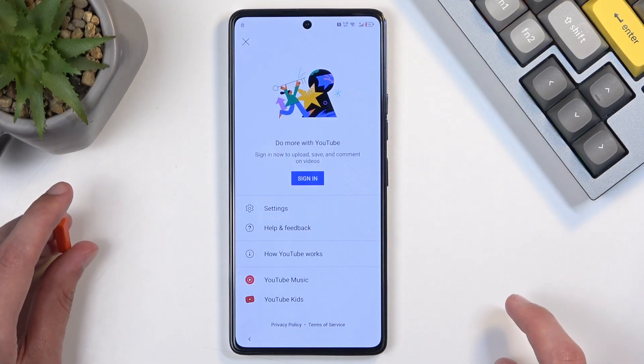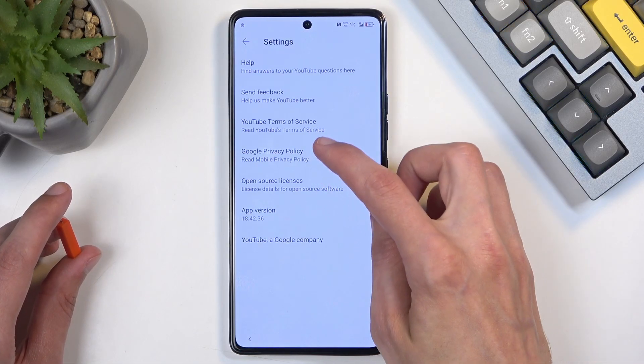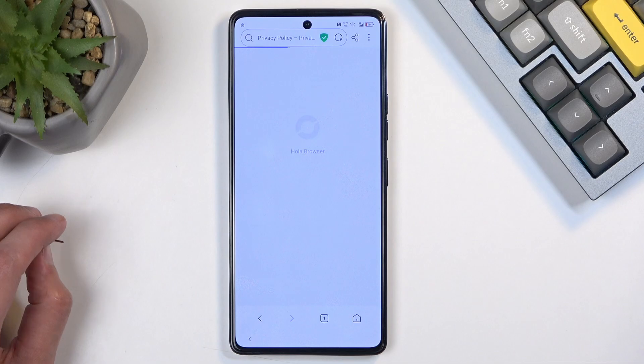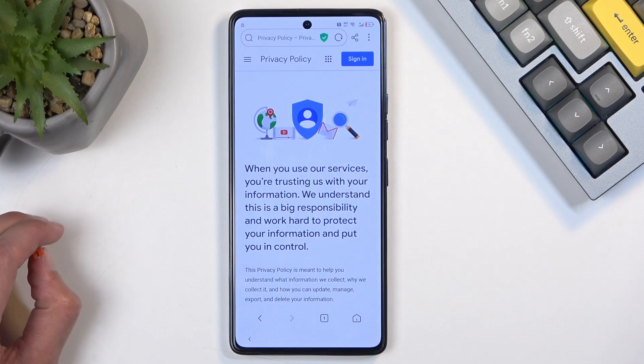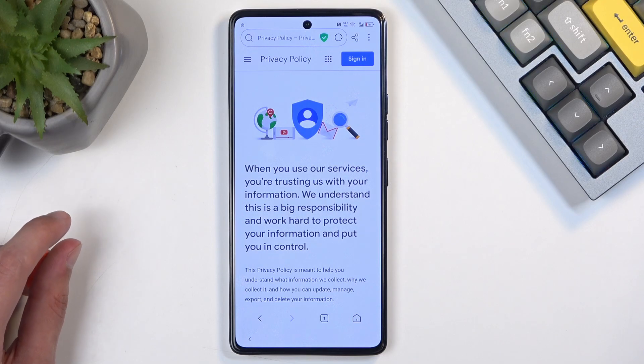Now click on the account icon, navigate to Settings, then About, then Google Privacy Policy and agree. This redirects us to the web browser. In the search bar, type in 'hardreset.info.'